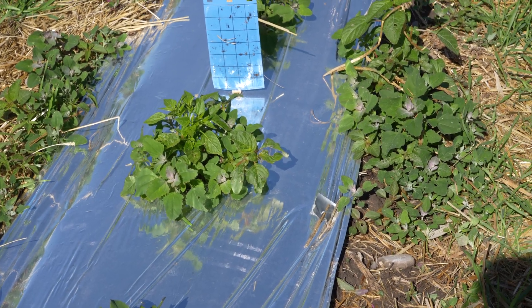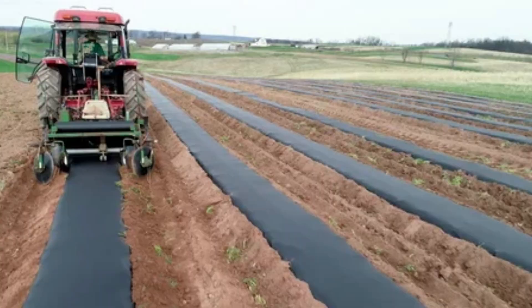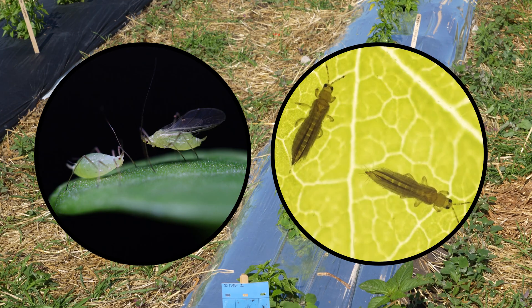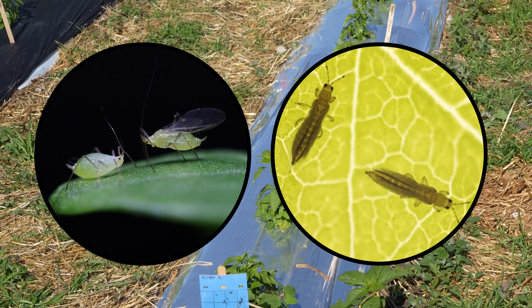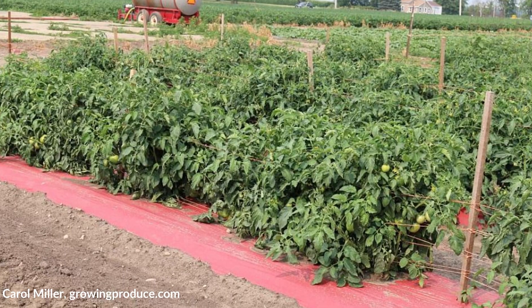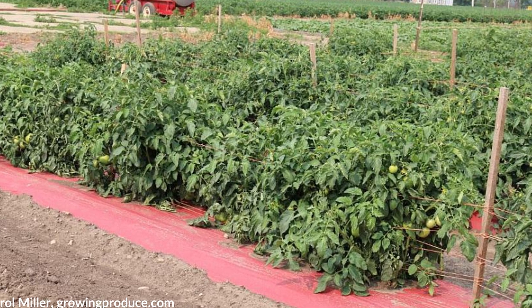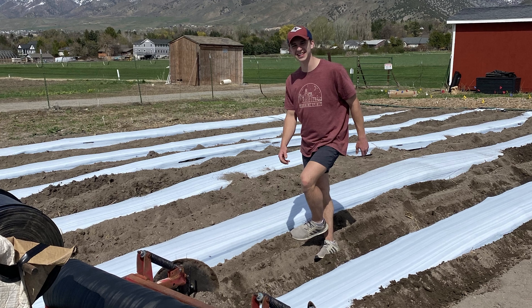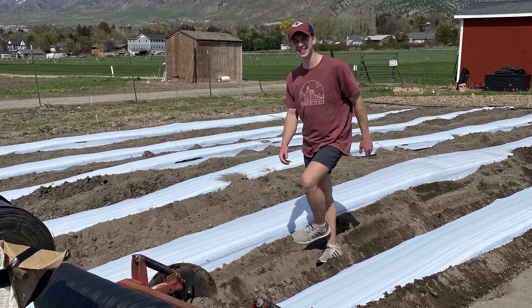There are many different mulch colors and compositions available for use. Black is the most common color, but there are instances where green, silver, or white could be used. Silver or aluminized mulches have been shown to repel certain insects like aphids and thrips. In cloudy areas, red mulch reflects more light back into the plants which increases productivity. In the heat of summer, white mulches reflect heat and help the soil and plants stay cooler.